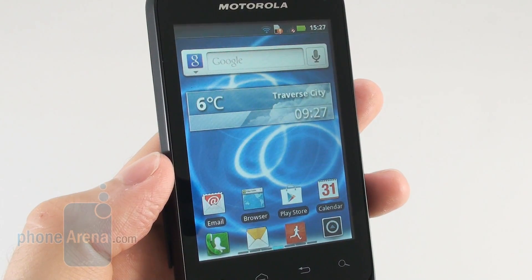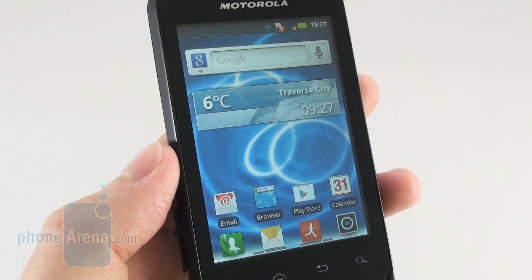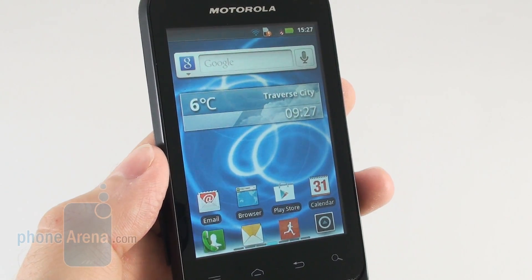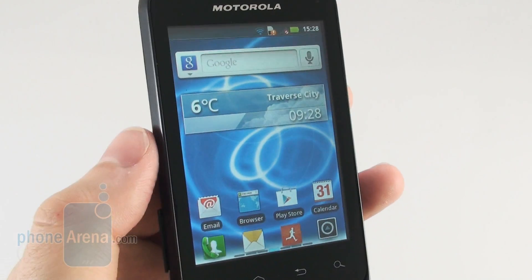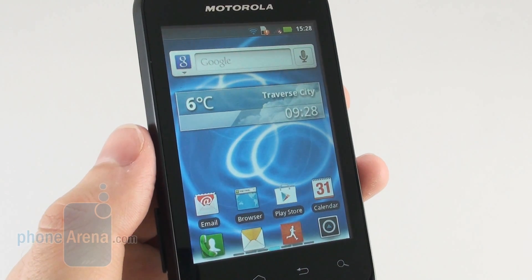We have to admit that the 3.2 inch display on the Motorola Defy Mini has a pretty good color reproduction and viewing angles, even though it's just a plain TFT LCD panel. It has a resolution of 320x480 pixels, so it's pretty okay for a device of this class.